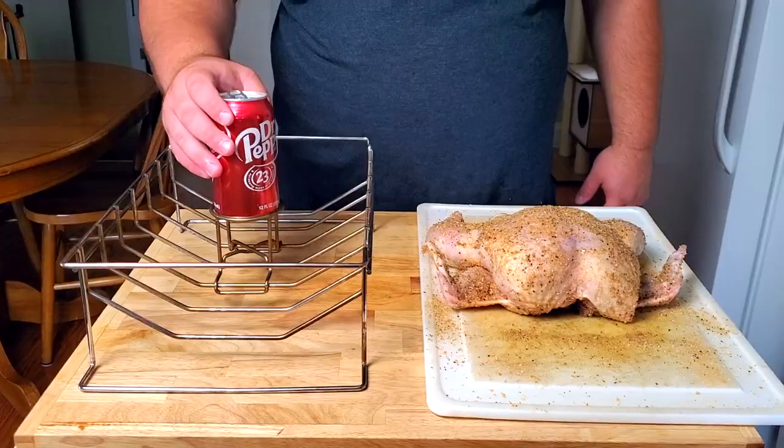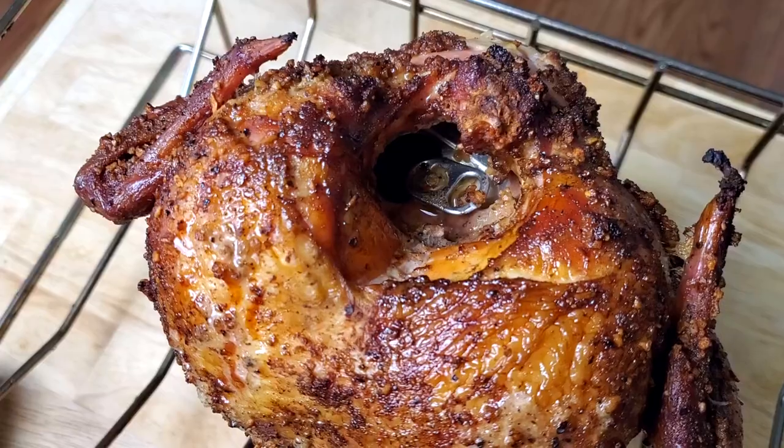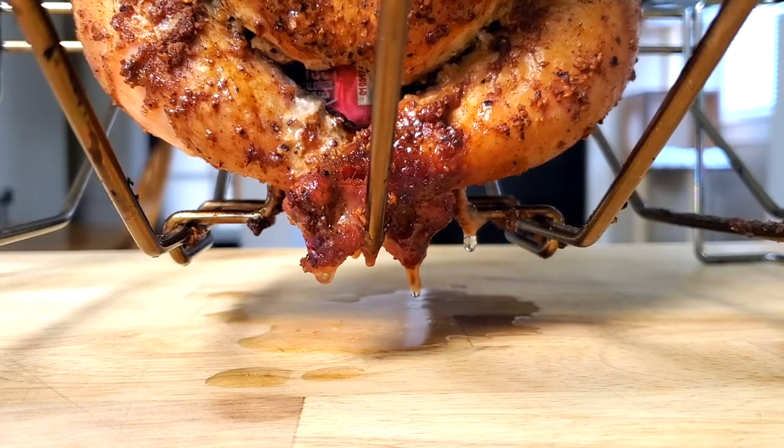We are going to be taking this can of pop, putting it inside of our chicken so that while we smoke it, it'll get nice and sweet and packed full of flavor. Smoking this chicken on the Pit Boss is going to add in a bunch of smoke flavor, which is really going to make this recipe pop. Are you guys ready? Let's get to smoking.